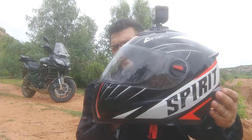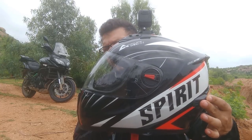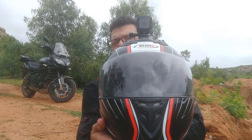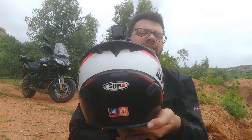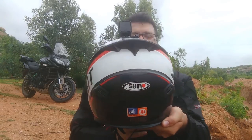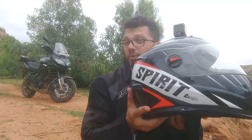So this is the side view, this is the front view, this is the back view, and one more side view.